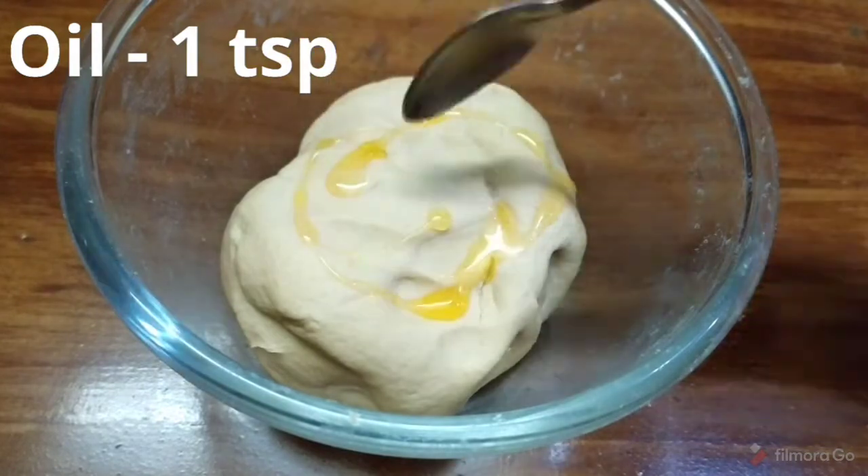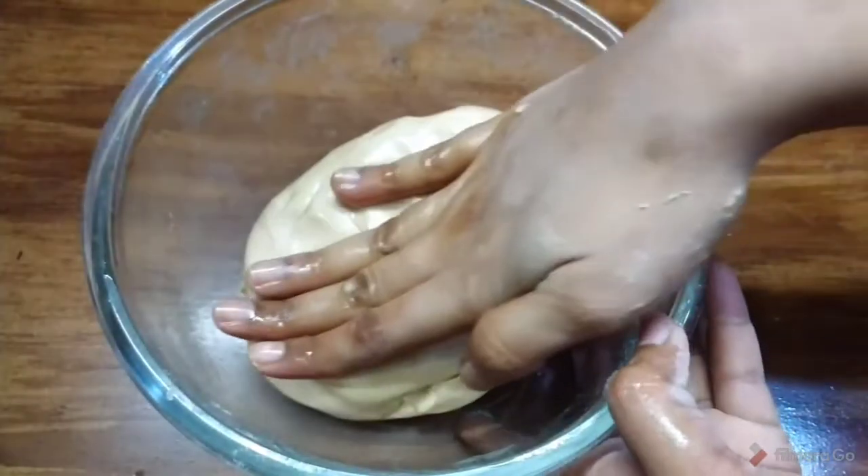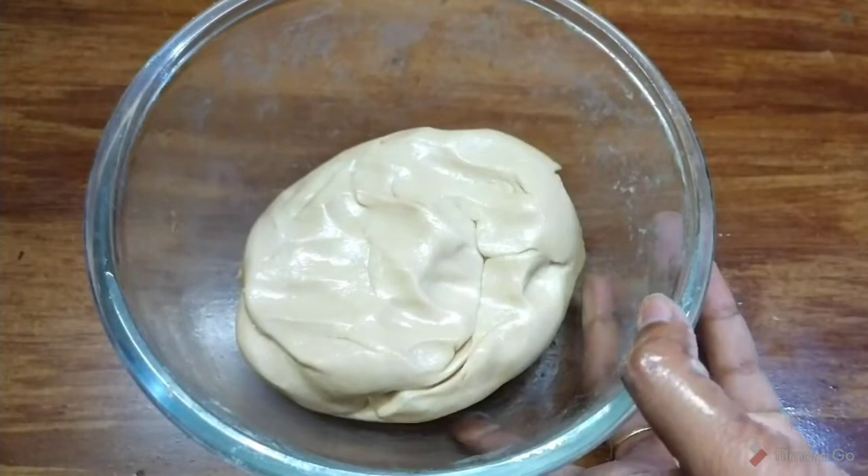Add 1 teaspoon of oil into the dough and mix it in. Then rest the dough for 15 minutes.